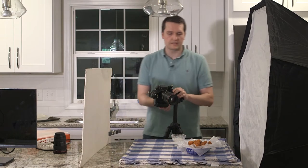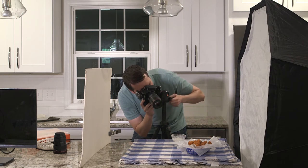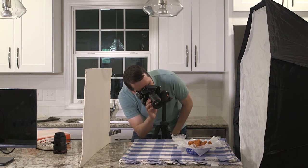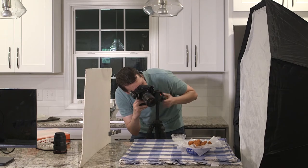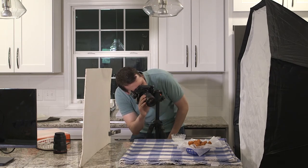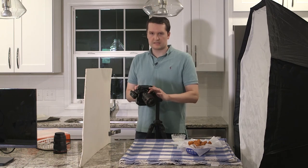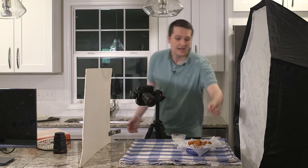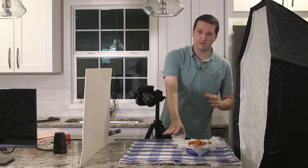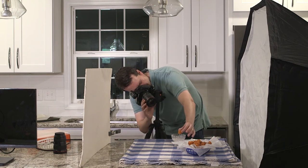I'm going to line everything up first without the sweet potato in it, but have in my head what I want it to look like and know the spacing. I'm manually focusing for this — I'm going to turn off autofocus because if I accidentally hit the focus button it'll ruin the manual focus I had. With this glass bowl I could focus on the front of it, but my subject is going to be more in the middle, so I'm actually going to hold one in the middle and draw my focus to get an idea of where it needs to be.